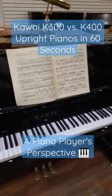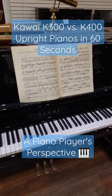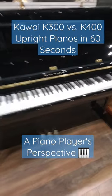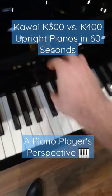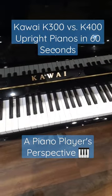The K400 gives you a grand-style music desk, which places the music at a much more comfortable eye level. Also, the logo is going to be a lot more prominent. The K300 has a much more standard music desk, and this happens, which really annoys me personally. If you're a bouncy player, that could be a big deal.